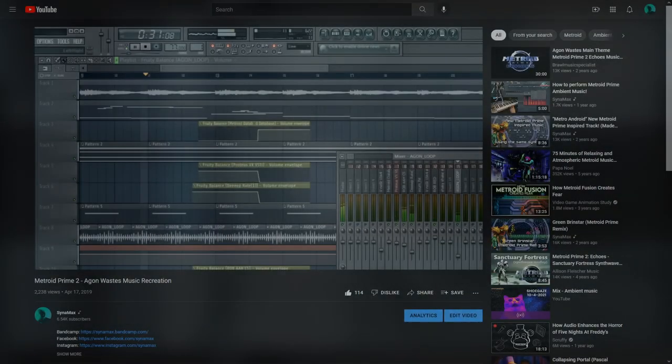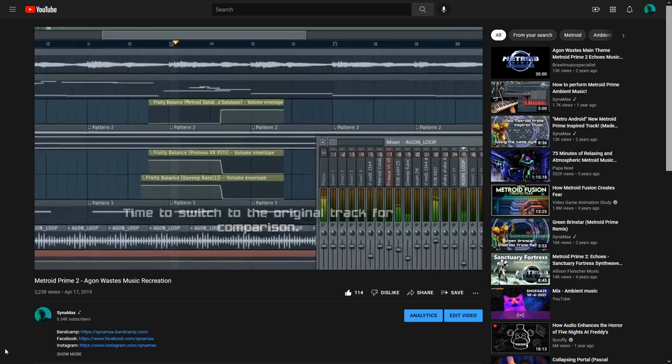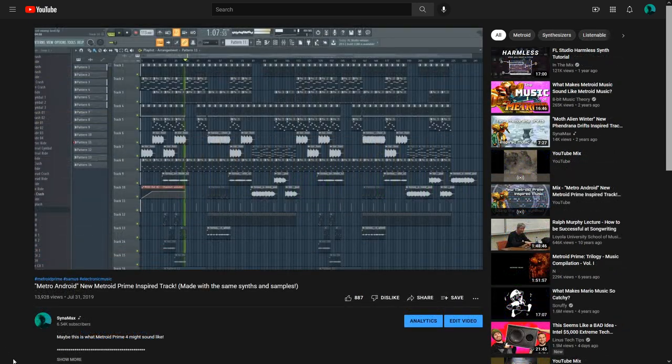To give you some background, I started recreating Metroid Prime tracks back in 2019, using just software plugins and samples. Since then, I've learned a lot about the production of these soundtracks and used that knowledge to make more covers, as well as original music produced in the Metroid Prime style.